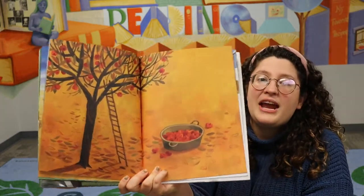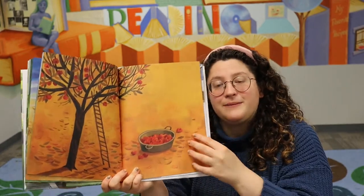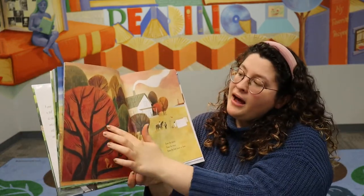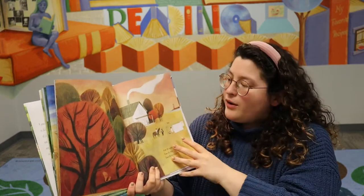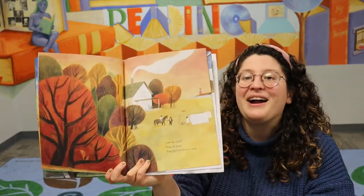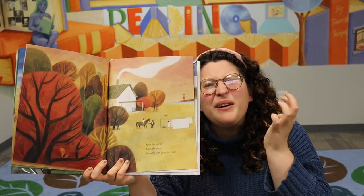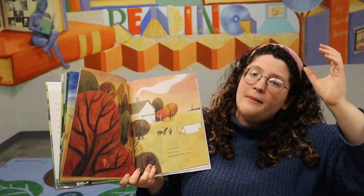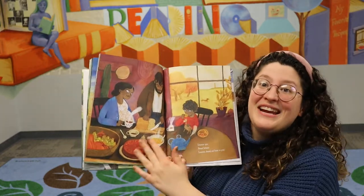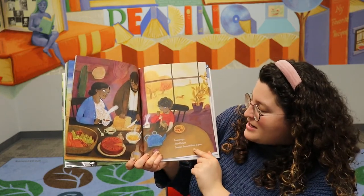Now what season is it? We've changed to another season — it is fall. We see the apples like we saw on the end papers of the book. What colors do we see in the fall? We still see some green but we see browns, reds and oranges, yellows, maybe even some purples. Now it says: brown the squirrel, brown the mouse, brown the trees around our house. So what makes the trees brown? Well they always have brown bark, but also the leaves turn brown and they curl up when it is fall, because the trees are dropping their leaves — the leaves die and they fall off. Cinnamon spice, almond between — cinnamon, almond, and brown on green.